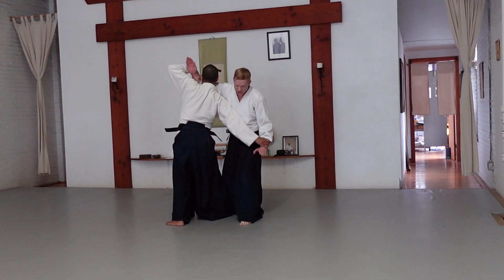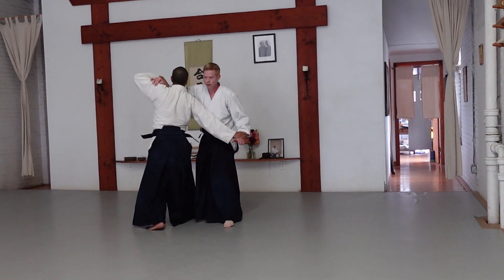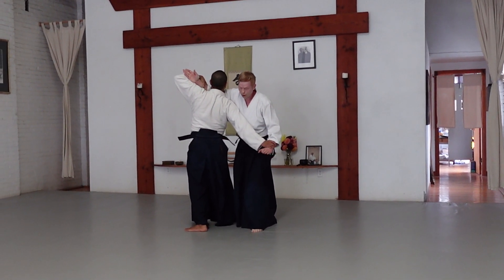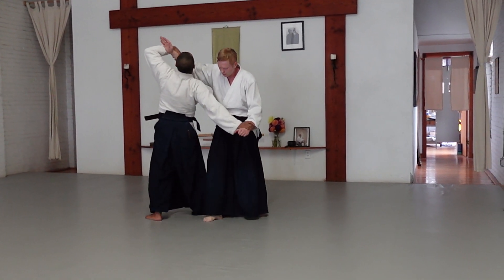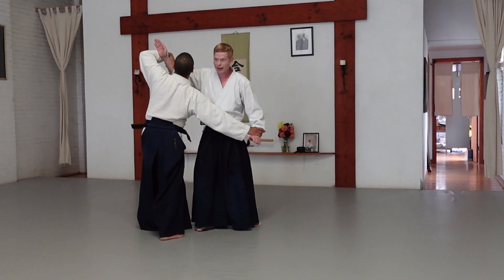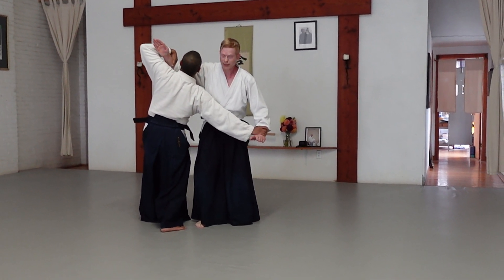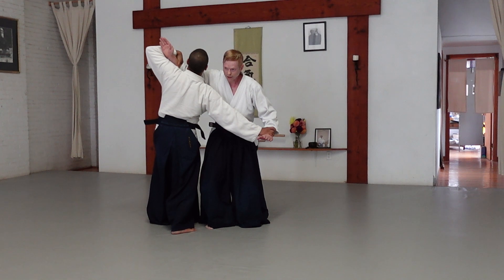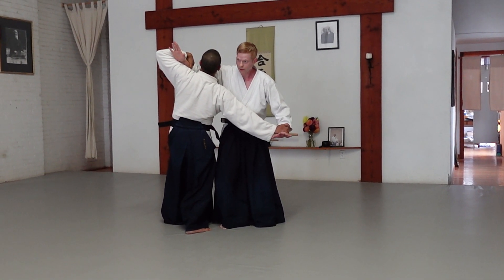If my partner steps back here, he has exposed his groin. Additionally, once Uke has stepped back — with the inside foot, step back — once Uke has folded his leg for Ukemi, Uke is committed to fall. And if Uke attempts to keep the bottoms of their feet...